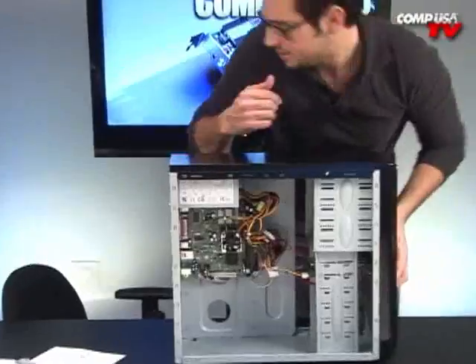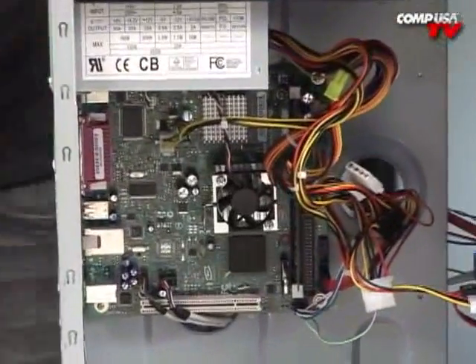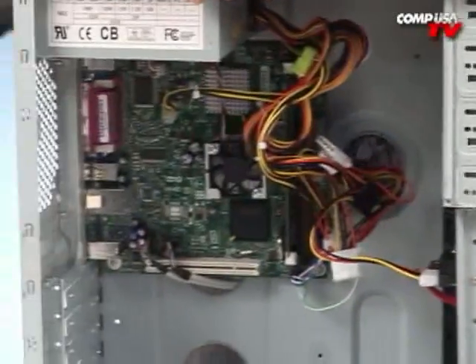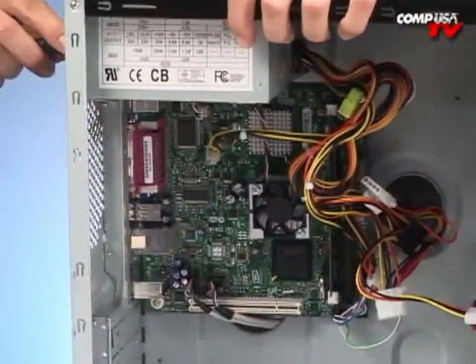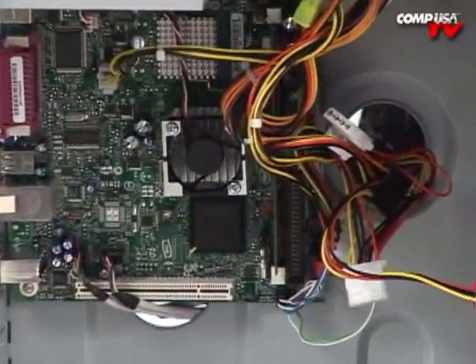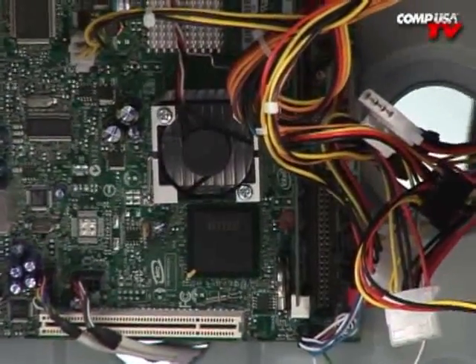Zoom in there, see if you can see the fan. I'm going to turn it on. Oh — we need power. That was going to be embarrassing. No power cable. Let me go ahead and plug it in. And let's see if it boots. Yay! Problem solved. That's awesome.